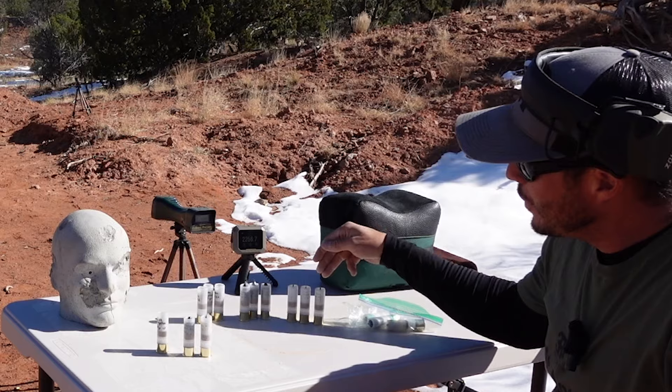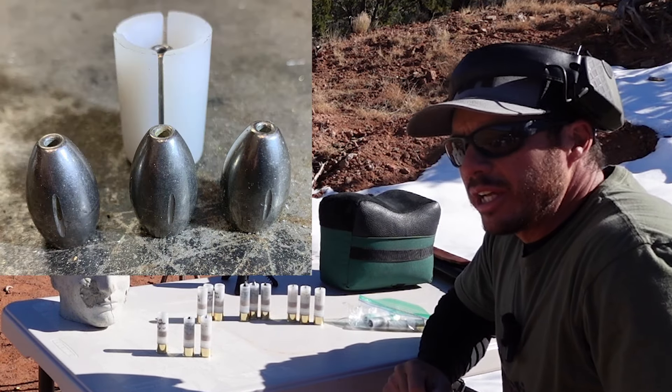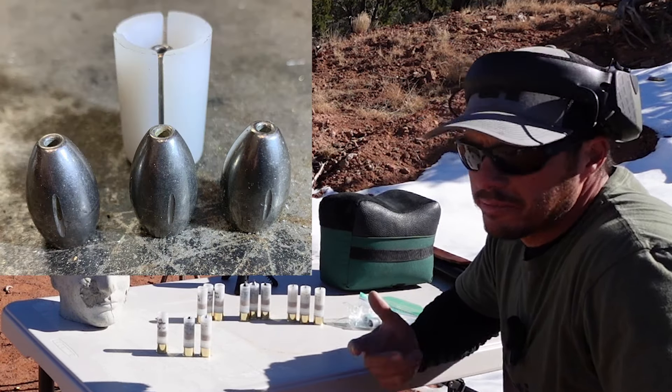Let's get out to the range and see what we can do. So we're out at the range — we're a bit rushed and cold. We have three different projectiles: a one-ounce tungsten fishing weight, a three-quarter ounce tungsten fishing weight encased in HDPE, and a 50-cal brass with a tungsten nail sticking out of it. We also have two chronographs set up.